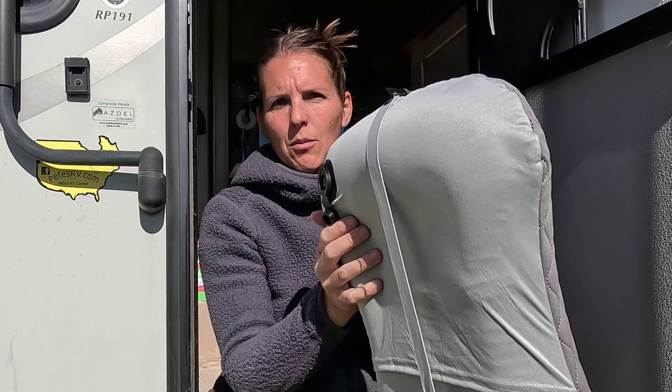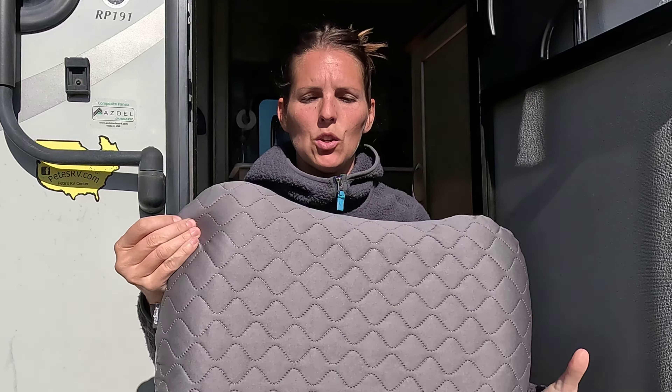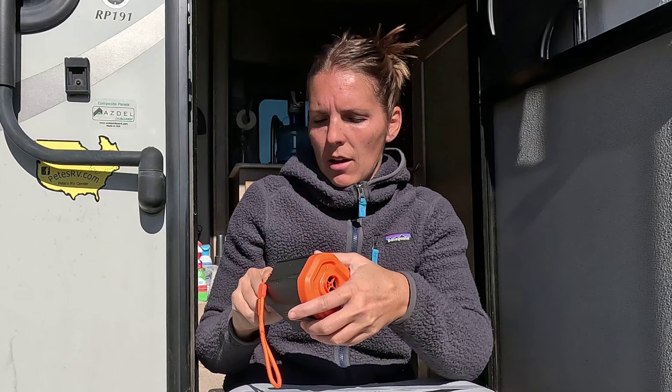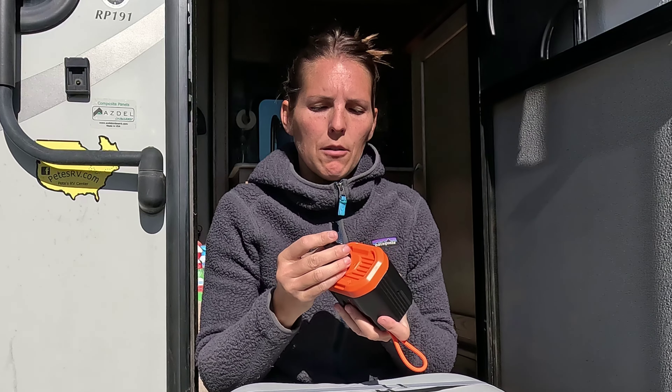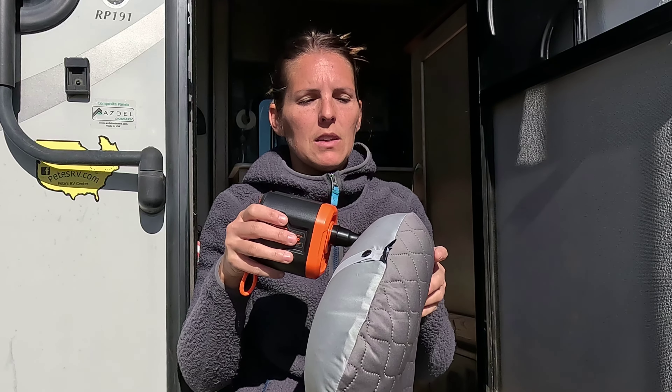And just like that, my inflatable air pillow is ready to use. Another cool feature, obviously about this pump, is it deflates as well. With a small pillow like this it's not necessarily an issue, but for big air mattress beds and stuff it takes a long time. So we're just going to see how well this works on something like this.